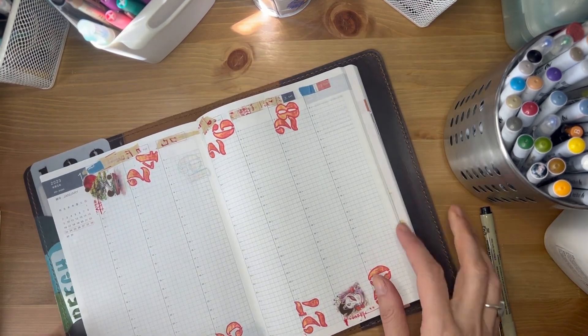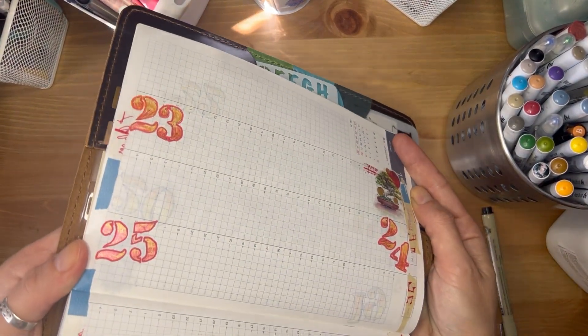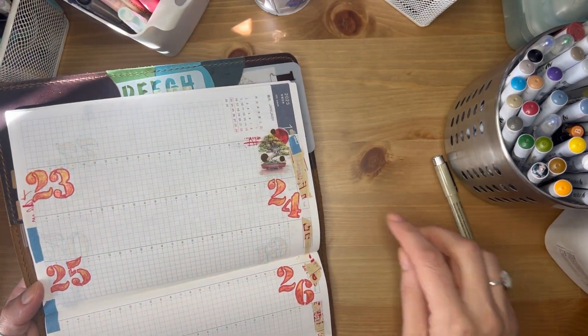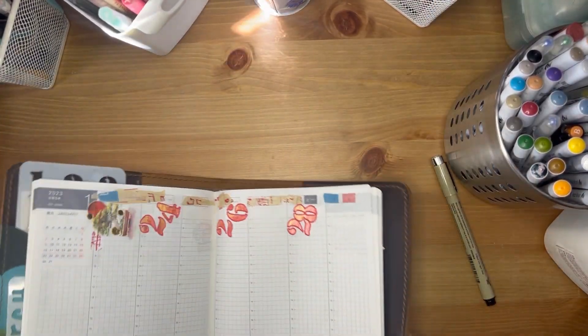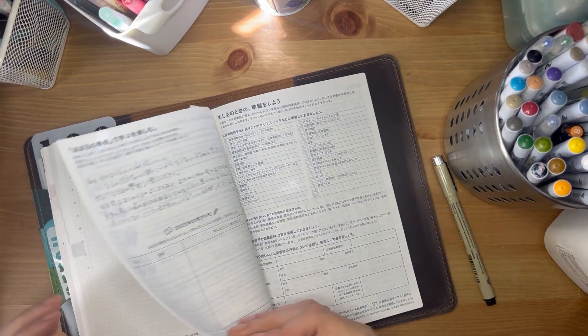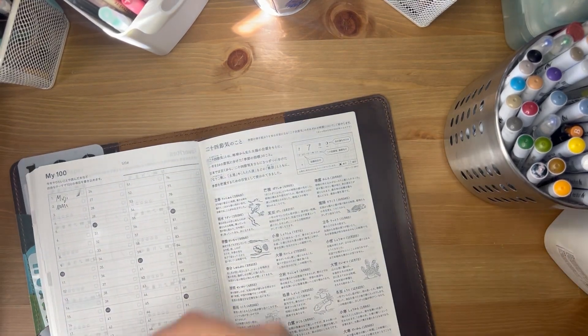Let me show you — I already have next week set up for my gratitude pages. I used a Posca in two different colors, traced the shapes originally with the Pigma Micron using a stencil, then traced them again with the Posca. I'll go over these again — I'm just trying to show you how much I use these. So going back: the Muji and the Pigma Micron.